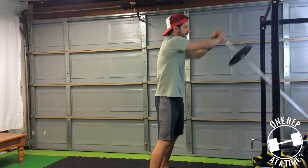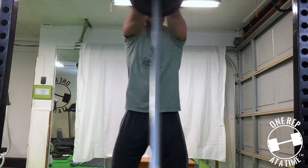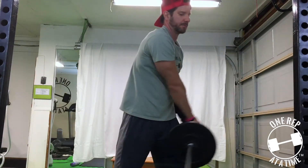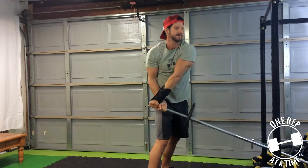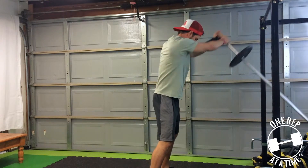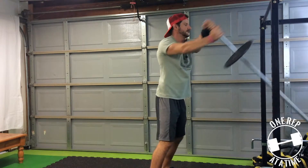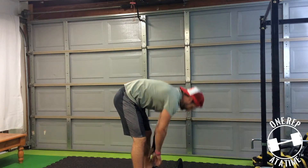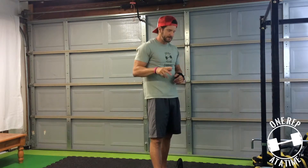Breathe in when you can. You're going to have to take shallower breaths than normal because our core is being fired — it is brutal and I love it. Straight elbows, only the shoulders are moving. Don't let the weight pull you over. Keep that nice bend in the knees side to side. It's all about the knees, the low back, and keeping those elbows straight.